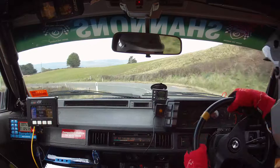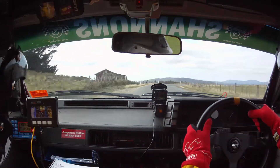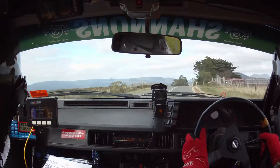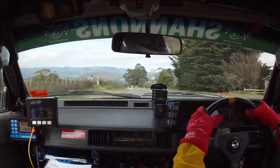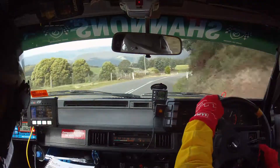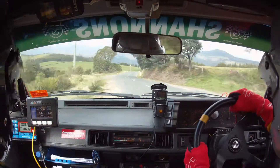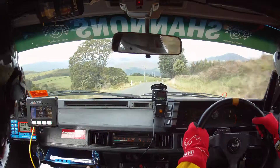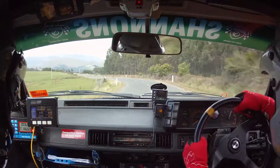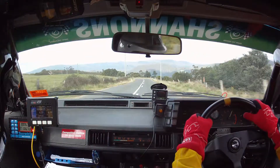50, 5 right. Into flat brow. Into 9 left and crest 7 right. Crest 7 right. 50, 7 left in. 150. 8 right. At the bottom, 8 right. Into 8 left. 150. 6 left after the power lines. So 6 left.